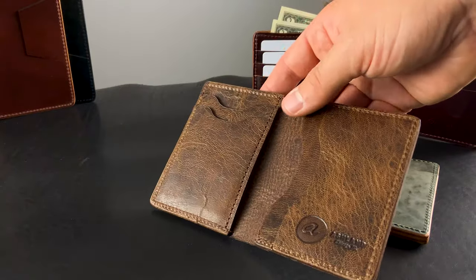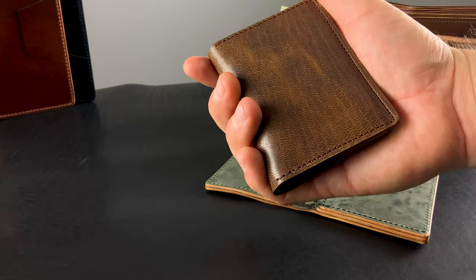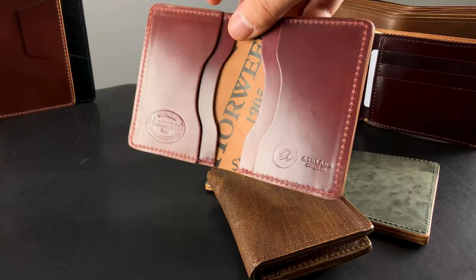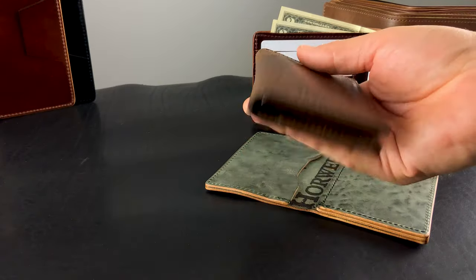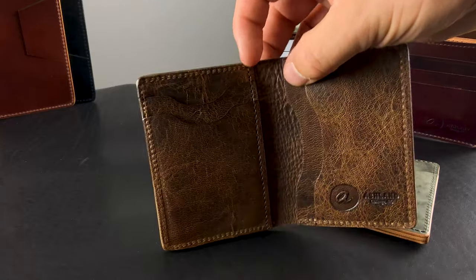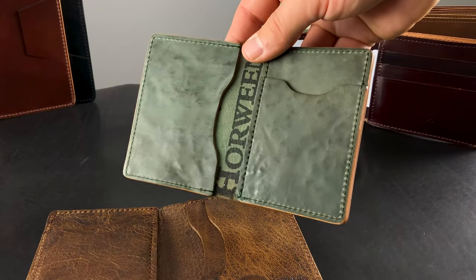I wanted to give you a quick look at the version of our Bugs Moran cardholder. This Bugs Moran is designed to fit your hand and fit nicely in a front pocket. The normal design has four card slots on the inside — two on the left and two on the right, like this garnet shell cordovan one. On the vertical Bugs Moran, we've been getting requests from customers to have the orientation different, so you enter from the top on the sides instead of the side on the right.